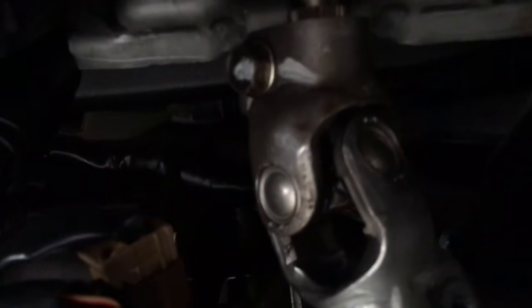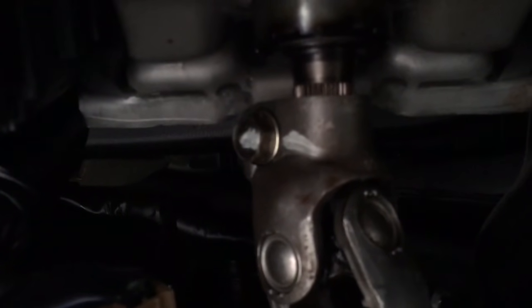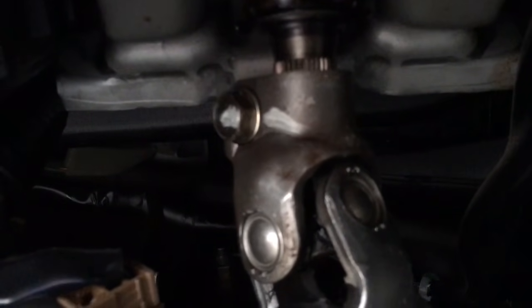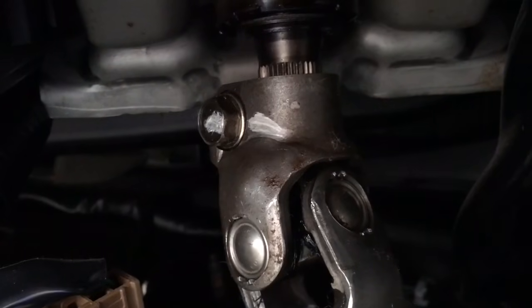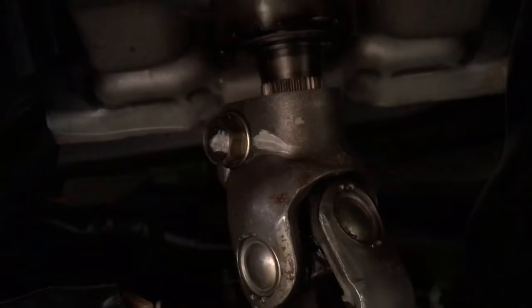And up here, see that bolt right there? The same type of assembly is here with this spline-type joint, except it's on the other side of the CV assembly. Let me try to focus the camera so you guys can see. So I'm going to take that bolt off and I'm going to hope that this CV assembly slides away from this. That bolt is a pain in the ass to get to — there's like no room. All I have to do is twist this CV assembly like one spline.